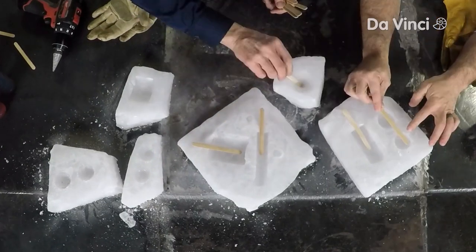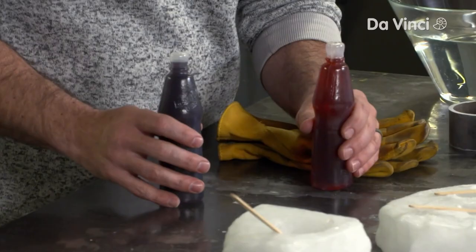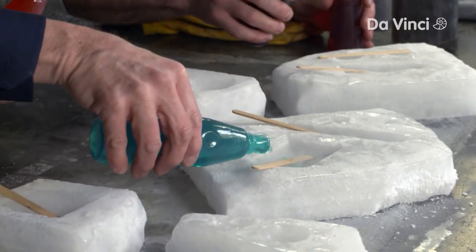Next, put a popsicle stick in each divot. We're just using flavored Kool-Aid. You could use juices if you wanted to, but you're going to fill the little cavity here with the liquid.